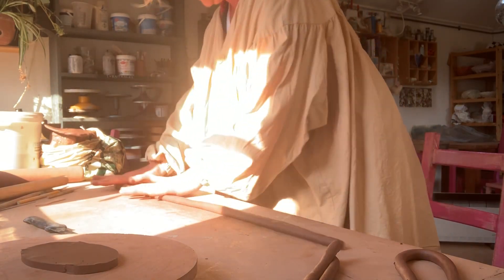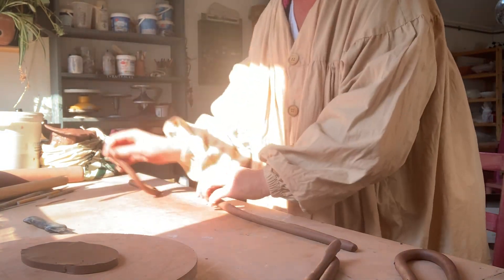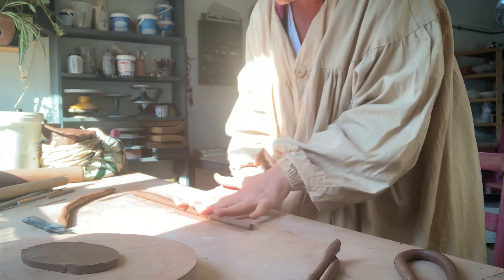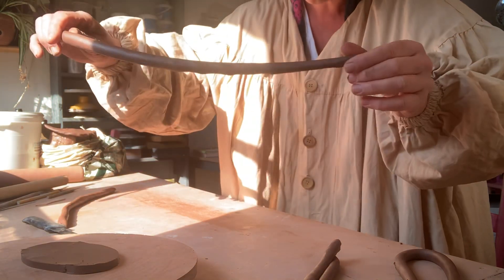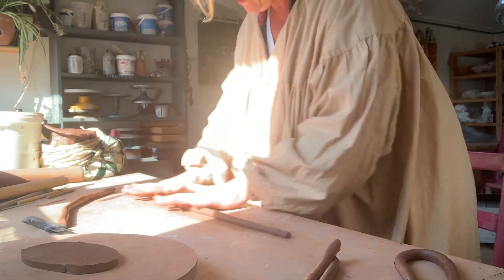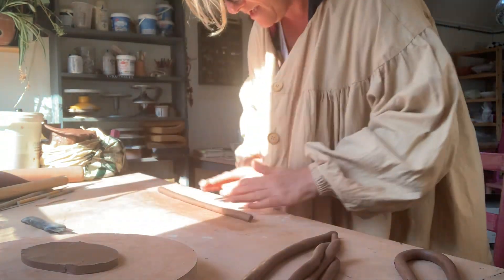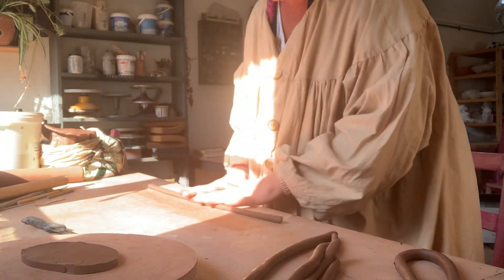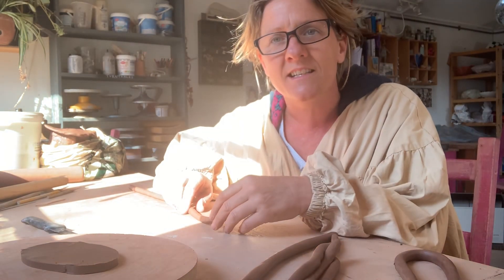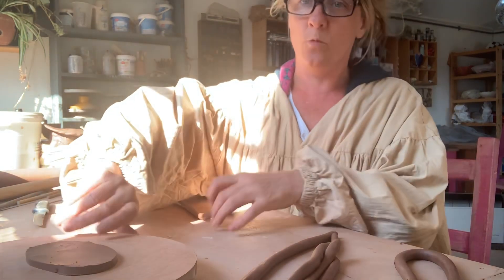I'm looking for the thick bits and getting rid of them. If you don't let your sausage rotate fully — can you see it's not really rotating? Oh, it's just gone all lumpy and it's not going round. So don't do that. Depending on how large the thing is you want to make, that will determine the thickness of your coil to some extent. If you're going to make something huge you might want a thicker sausage, but I'm going for something quite small.